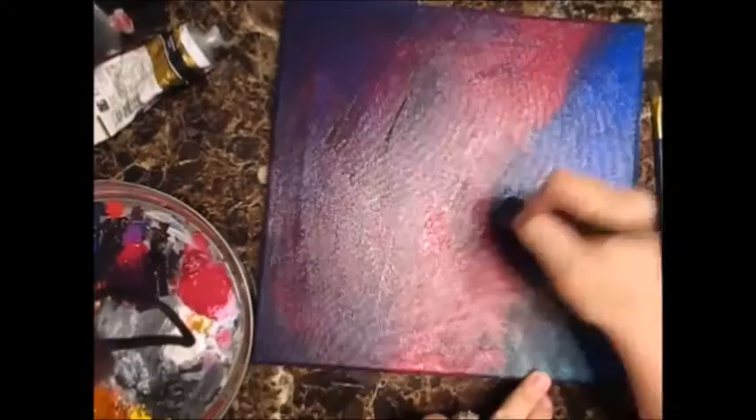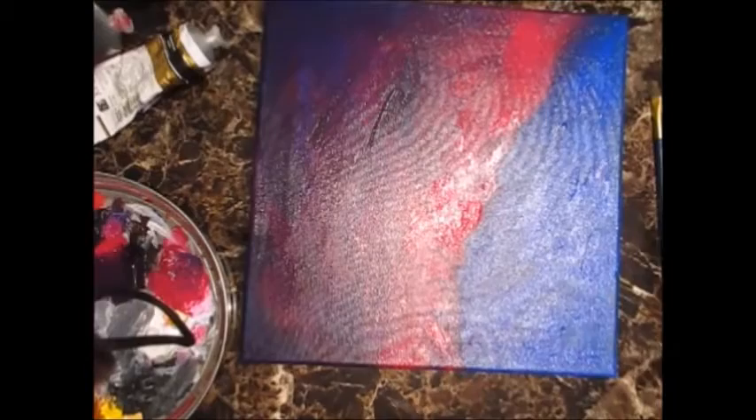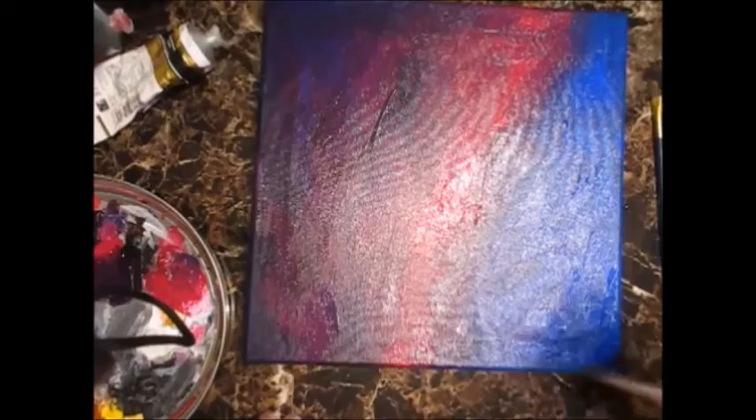I kind of went with similar colors. I noticed in some of the Lisa Frank photos I looked up that the background was darker. Not always — we all know Lisa Frank uses those bright vibrant colors — but I liked the contrast, so I chose a darker background. Just purple, pink, and blue for this background.